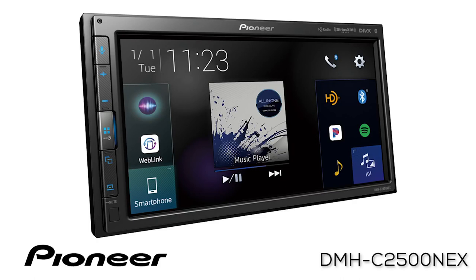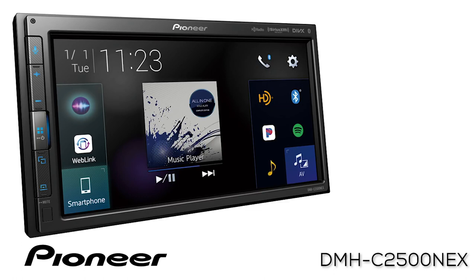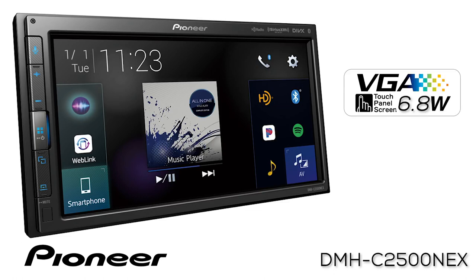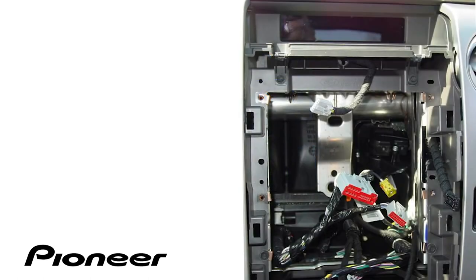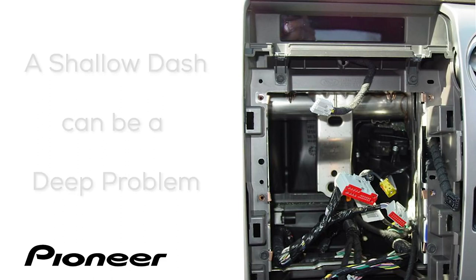This is Pioneer's DMHC2500NEX. The DMHC2500NEX is an in-dash modular solution digital media receiver with a 6.8-inch touchscreen. Pioneer's modular solution receivers are designed for applications often in newer vehicles with limited depth behind the dash that prohibits the installation of a traditional full-depth 1-DIN or 2-DIN in-dash receiver.